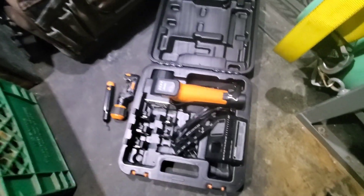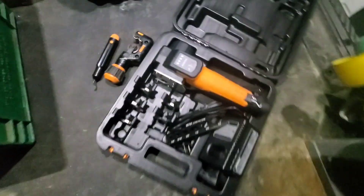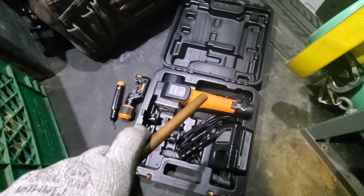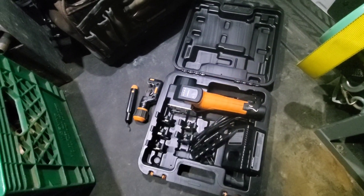We're going to demo the NAVAC NEF6LM battery-powered flaring tool. This is their newest flaring tool. It is badass, and I'm gonna show you guys how to use it.